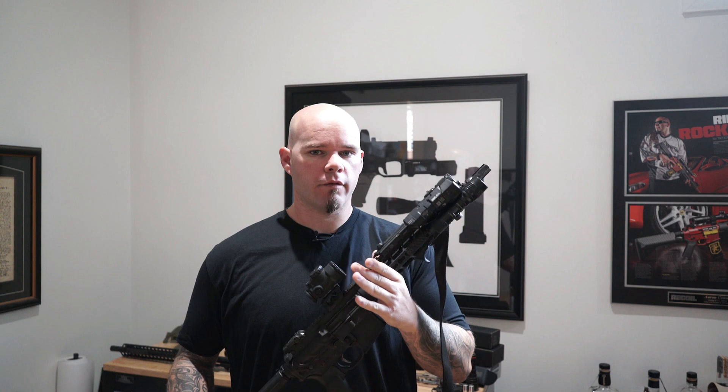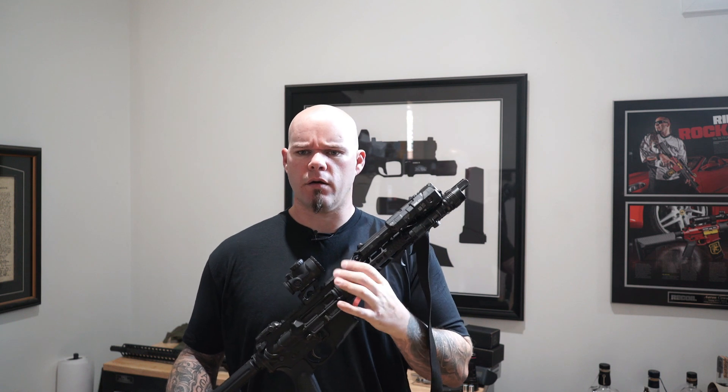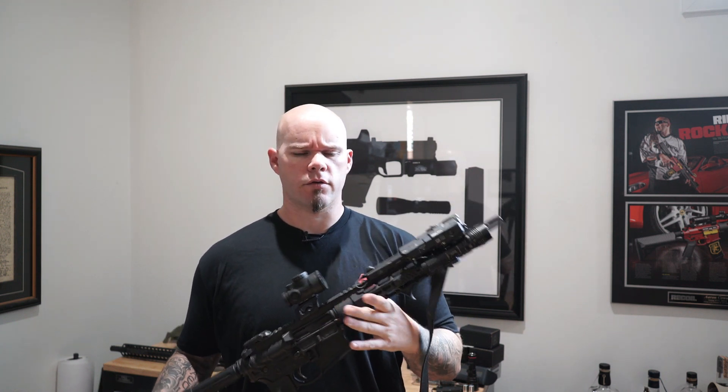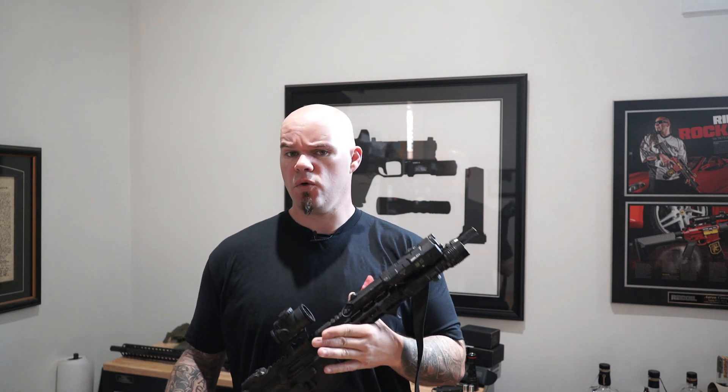Is there a situation where that can happen? Maybe, but I feel like there are plenty of options to avoid the forward assist. Somebody might say, well, the forward assist exists — are you going to take it off all your guns or buy guns that don't have it? If it's there, it's there and that's fine. I'm just not going to use it.